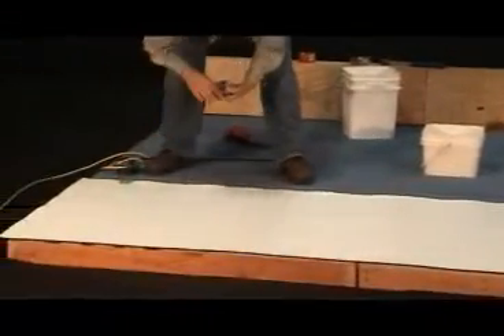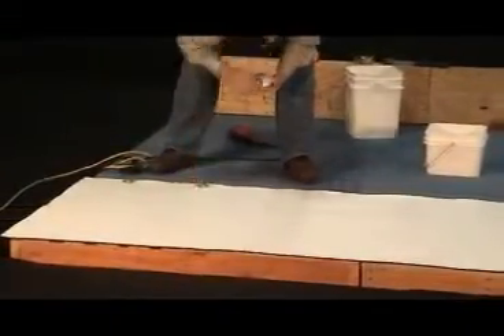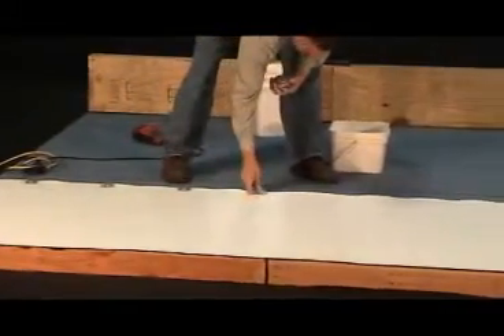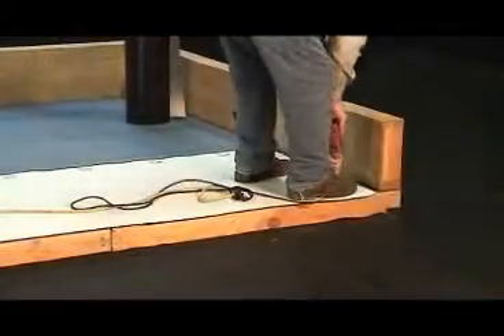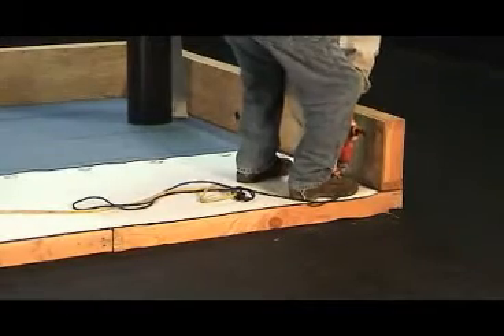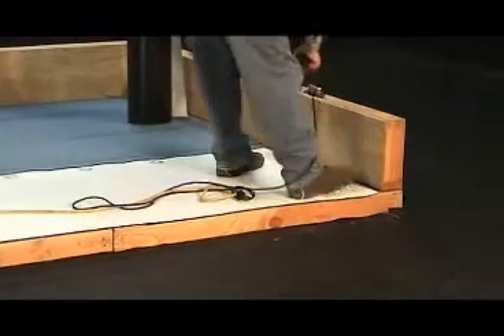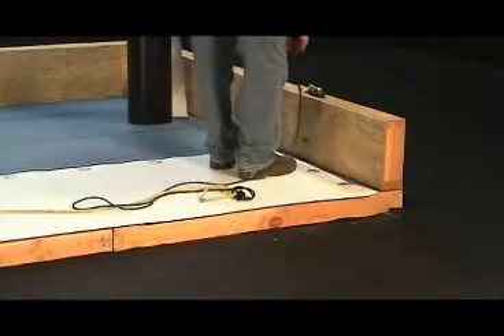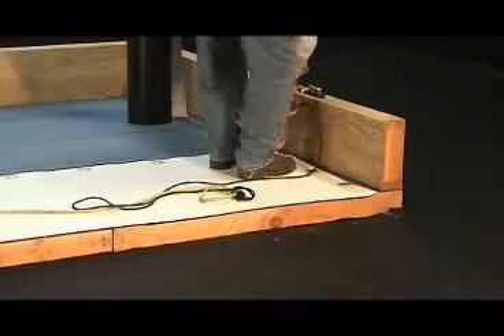After the first sheet is cut to fit and loosely laid in place, it is time to start spreading the plates. By placing all necessary 2-inch barbed plates at 12 inches on center, an FM-approved 1-60 rating should be achievable. This is the most commonly installed IB mechanically attached system.